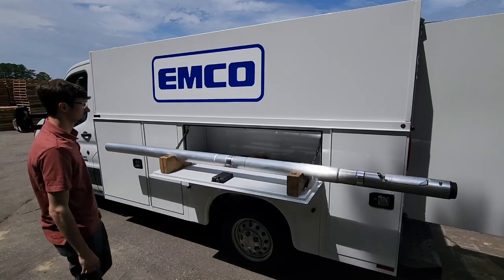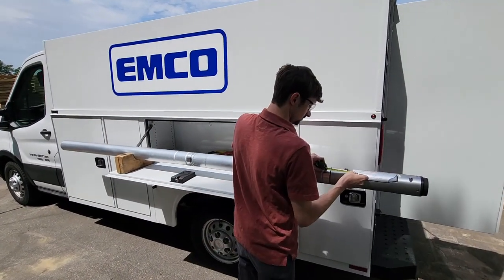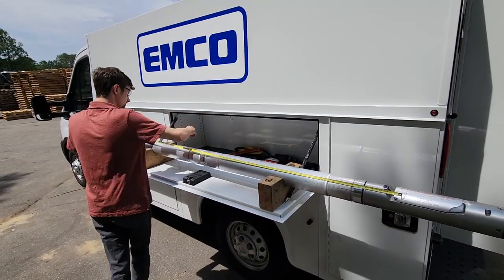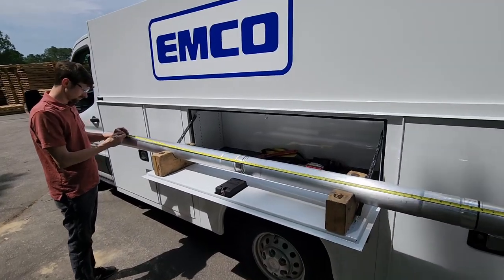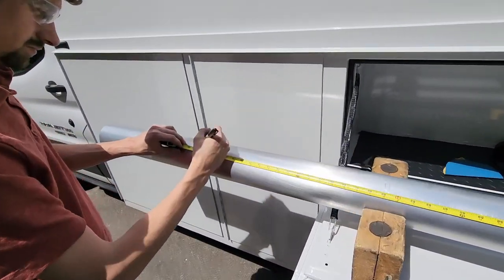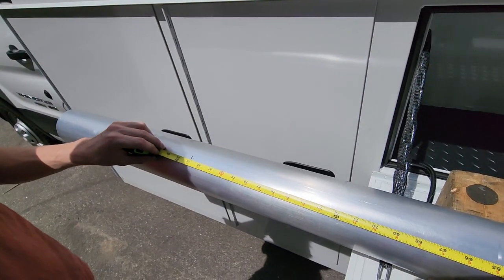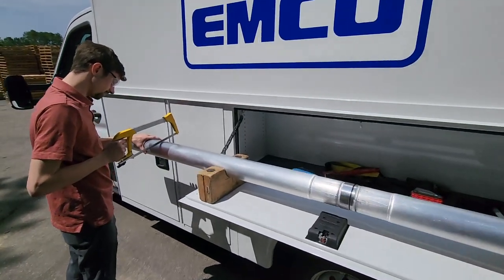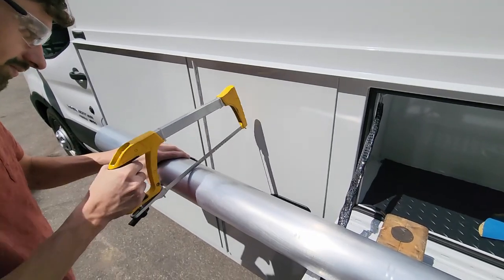Linked in the description is an OPV cut length calculator. After calculating the top tube height, measure from the 95% mark of the OPV C to the top tube cut length and mark the tube. Cut the top tube using a hacksaw equipped with a fine tooth blade to ensure a straight 90 degree cut.